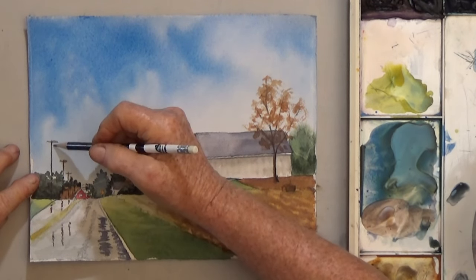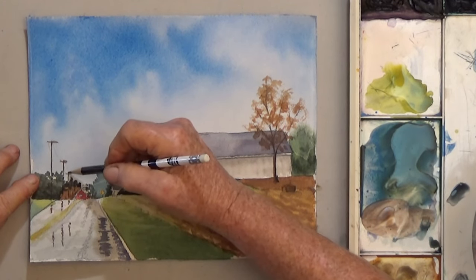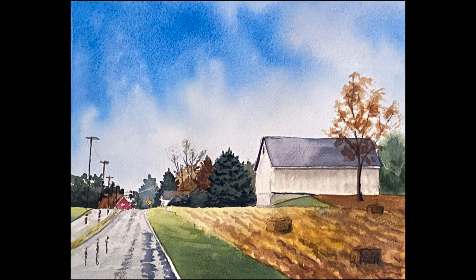Well, that's about it. Remember, your paintings don't have to look like mine to be good — every artist is different. Please give me a thumbs up if you like these videos, it really helps my channel. And happy painting! We'll see you in the next video!